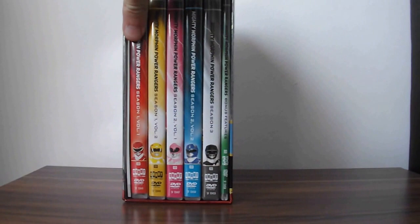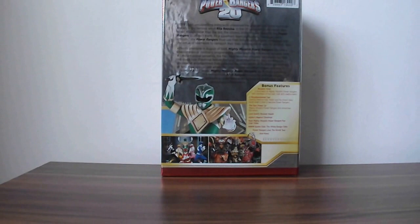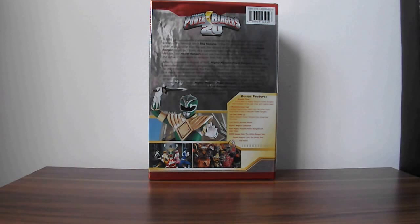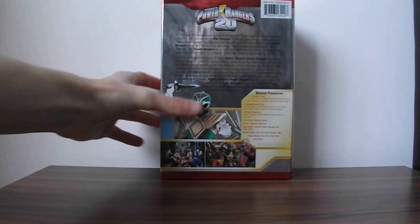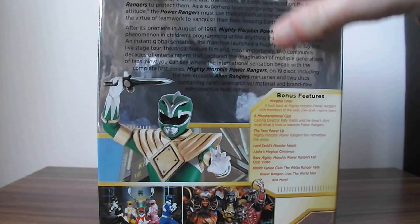We'll get to the separate discs and stuff when we take that one out. On the back, we have the official 20th Anniversary logo and the Japanese Green Ranger helmet, because it's the only HD image they had. At the bottom it's a team image of the MMPR Rangers with the Green Ranger. And you have Rita, Gold Ranger, and Zedd at the bottom there, as you can see — basically a description about what's inside.